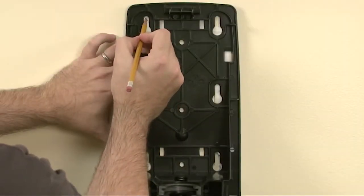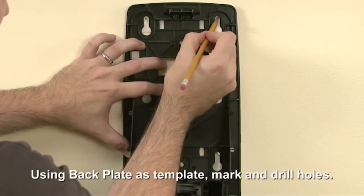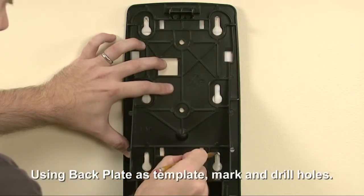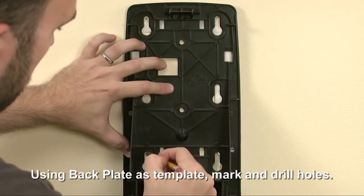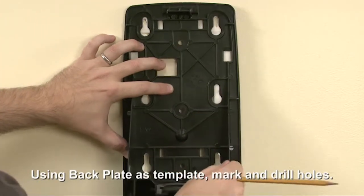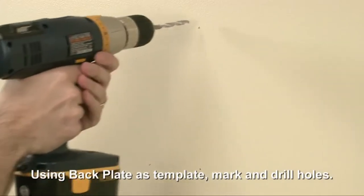To install the dispenser with fasteners, use the back plate as a stencil to mark the pilot holes. Then drill the holes for the fasteners using the marked holes.